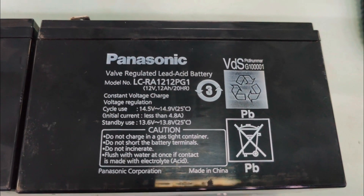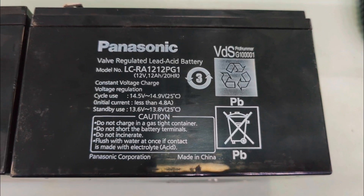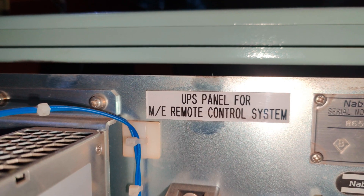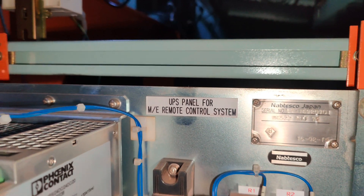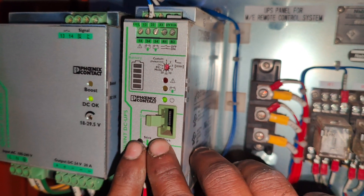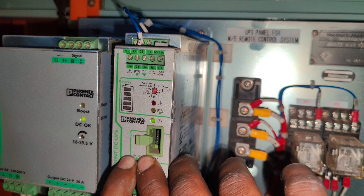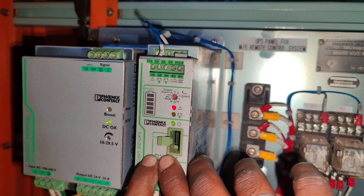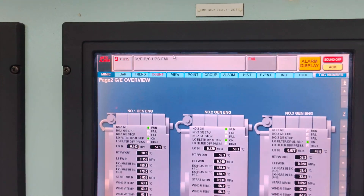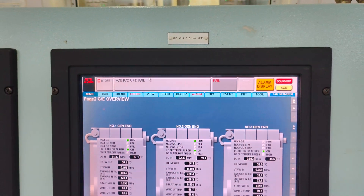First, ensure you have a genuine set of spare batteries available on board your ship. Usually, Panasonic make lead acid batteries are used for ME engine remote control systems. Prior to disconnecting the old batteries, you need to enter the service mode of the UPS for the main engine remote control system. There are two push buttons located on the UPS — press both these buttons for 6 seconds to enter the service mode. The first red LED will be on, indicating you are in the service mode. An alarm will be triggered on the alarm monitoring screen mentioning ME engine remote control UPS fail.